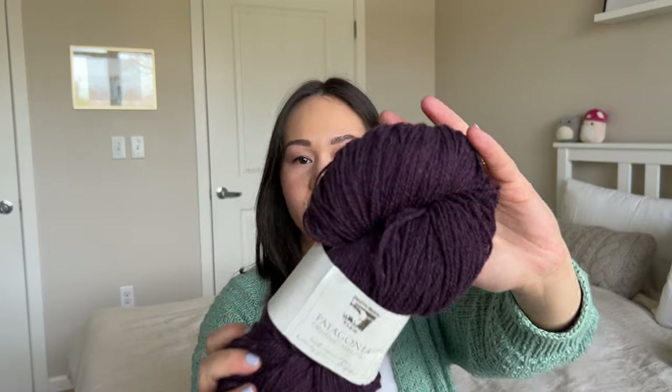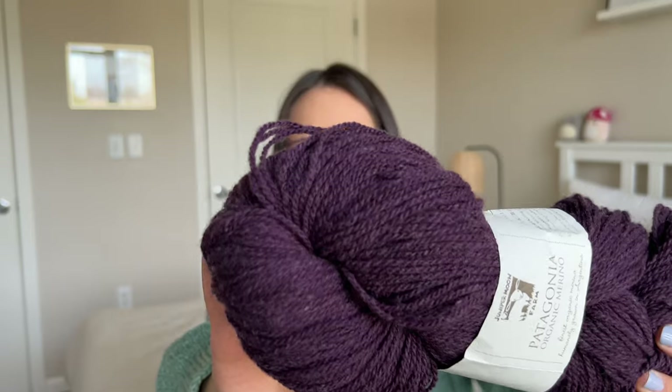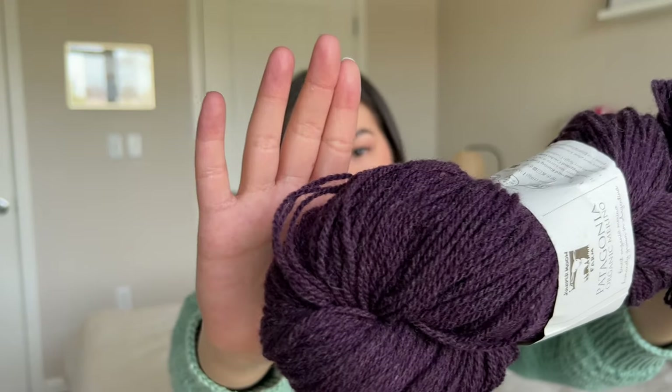This is Juniper Moon Farm's Patagonia Organic Merino in this gorgeous color violet — just look at that deep purple. It's labeled as sport weight although I've read it can be used more as DK weight. Juniper Moon Farm is based in upstate New York and this was gifted to me by the Twisted Pearl Yarn Studio. I have a sweater's quantity of this but I'm still crushing on this purple color and don't really know what I want to make with it yet. This is 100% wool, a 100 gram skein, and you get 382 yards.